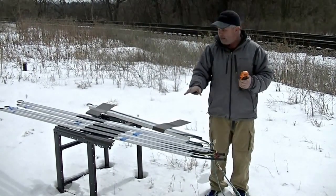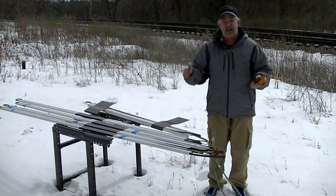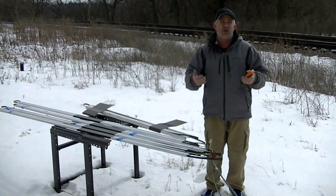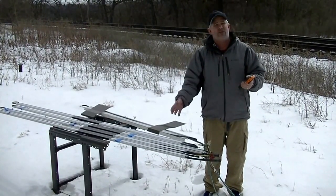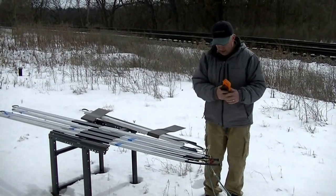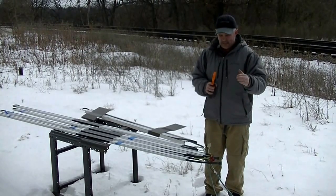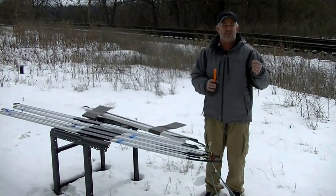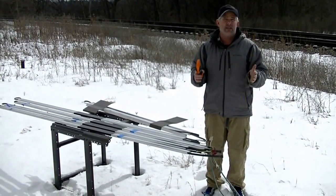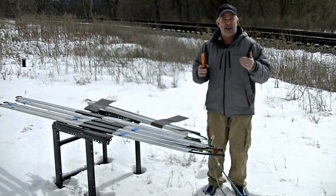We've embedded the heat cables in the extrusions. They're never in an ice water bath — they're in our extrusions, in the gutter bottom, always facing contact with aluminum and open air. That's what we've simulated here. We want to show you, first of all, amp draw — how much electricity that section of cable is using — and you'll see the differences versus the rated wattage of the heat cable.